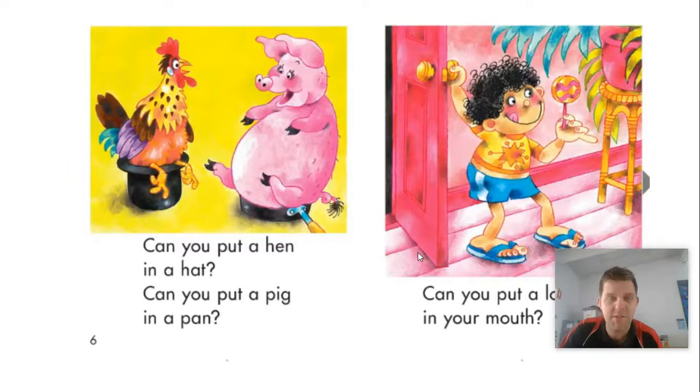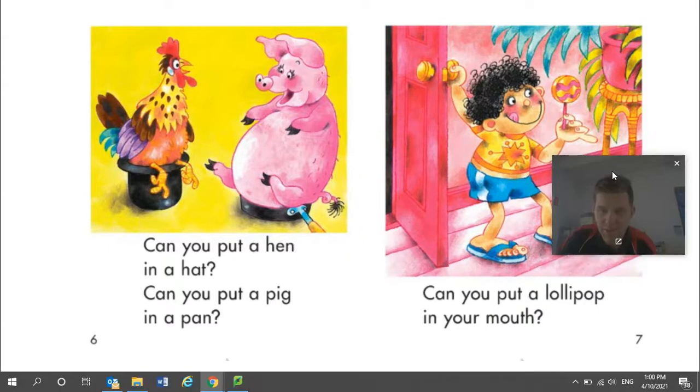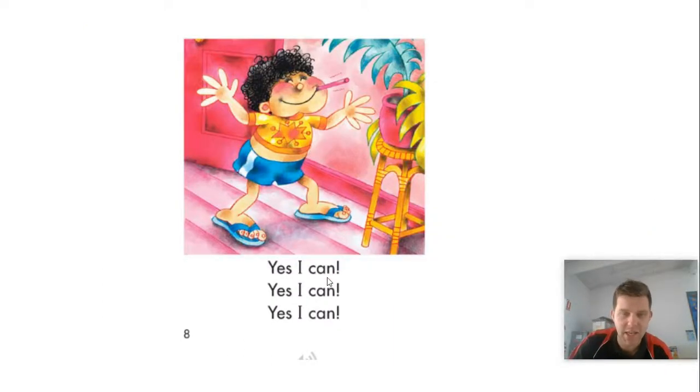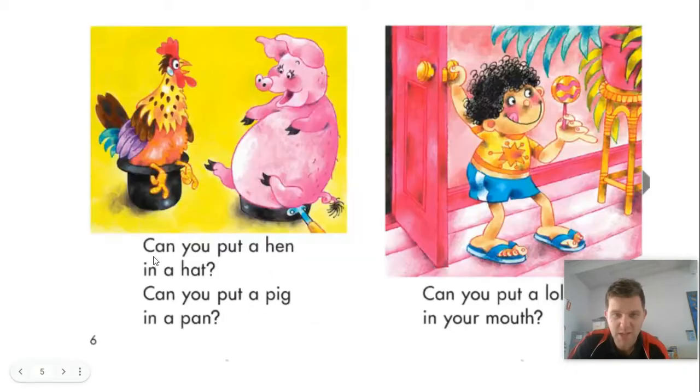Oh, we missed a page — better go back and read this one. So it says: can you put a hen in a hat? Can you put a pig in a pen? Can you put a lollipop in your mouth? And then we know they say yes, I can! Yes, I can! Yes, I can! See how I missed that page when I was reading? It's really important that if we miss a page, we go back and read it, because otherwise we might miss some really important information in the book. We'll miss out on seeing a really cool picture — like I think that pig sitting in the pen is really cool.